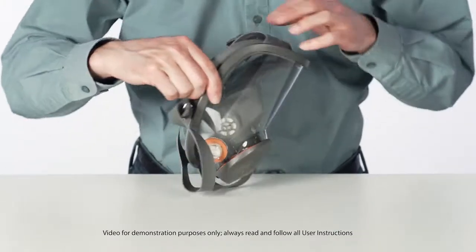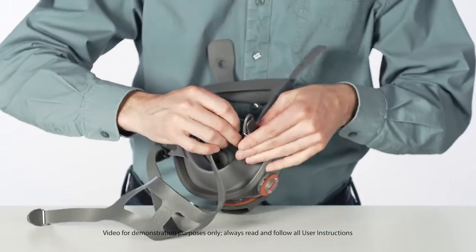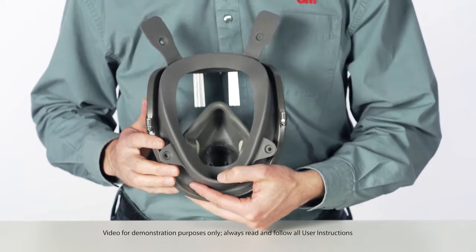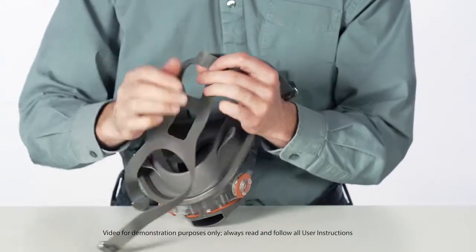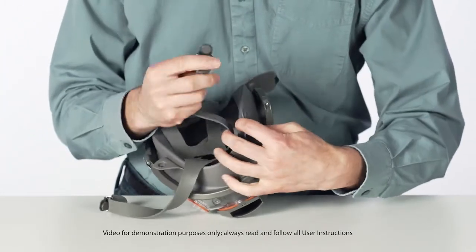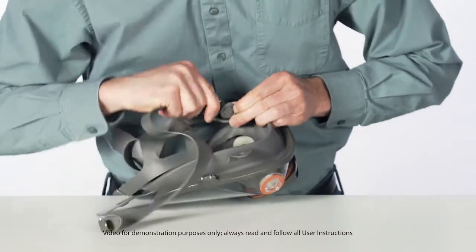Remove the existing harness assembly by pulling the buckle attachment buttons out of the holes in the face seal tabs. Position the new head harness with short straps toward the top and 3M and 6897 markings facing away from the respirator. Attach the new harness assembly by pressing the attachment buttons into the face seal tab holes and then twisting to ensure the buttons are fully seated.